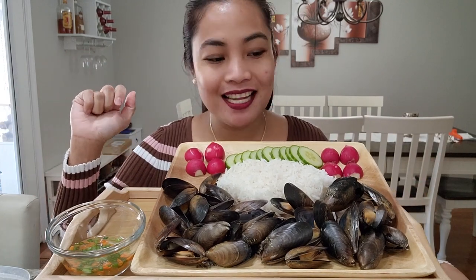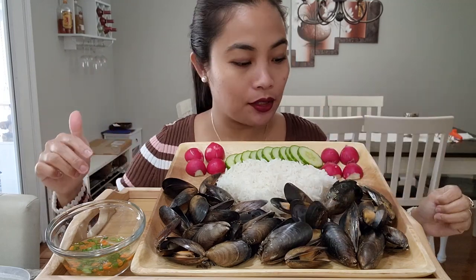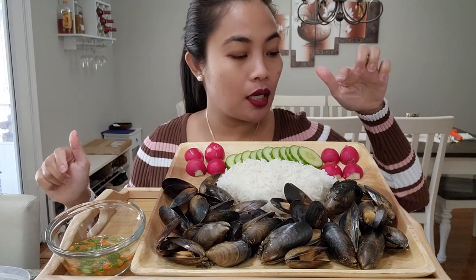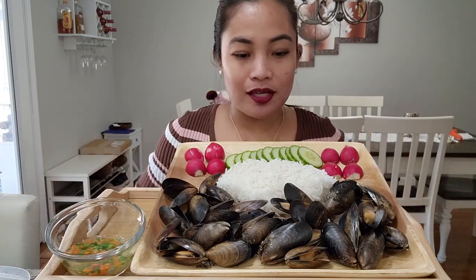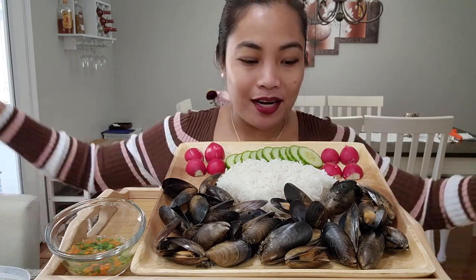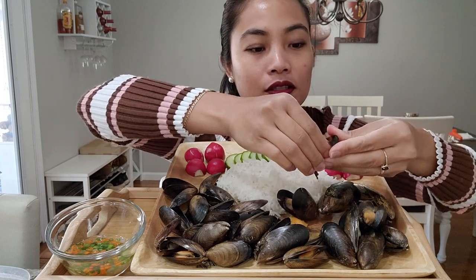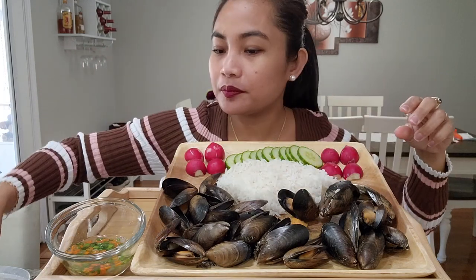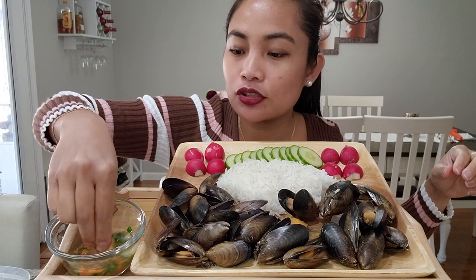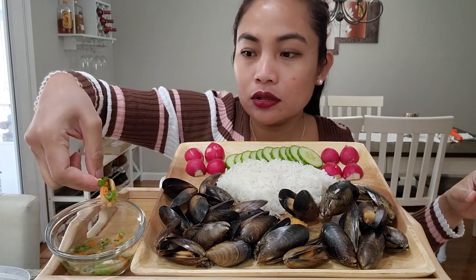Hi everyone, welcome back! Today I am having black mussels — these are smaller than the green lip mussels. I have cucumber, radish, and for my sauce I have vinegar, oranges, and chili. I put salt in there by the way. Let's get started — I'm hungry, it's lunchtime. Let's go, start eating. See, it's orange! I'm excited. This is actually very inexpensive. Put some chili and onion in the rice.